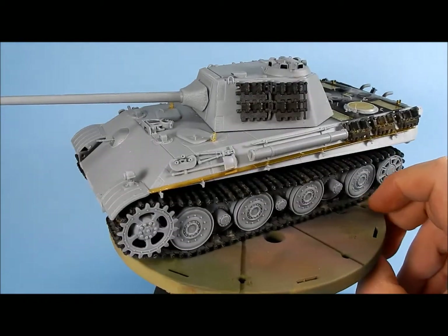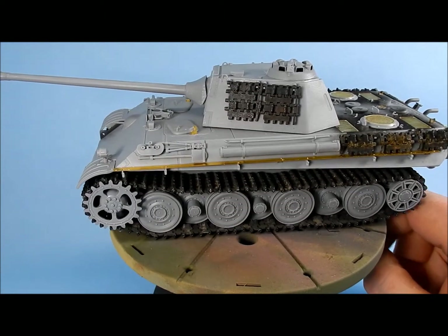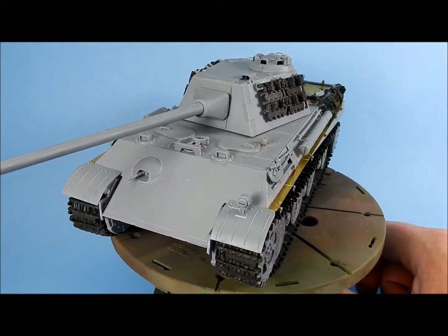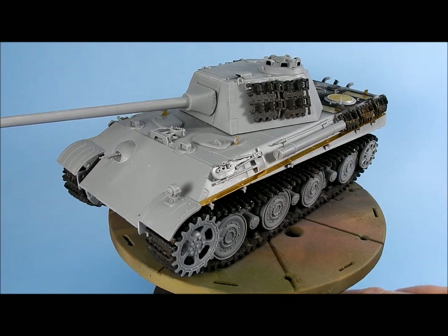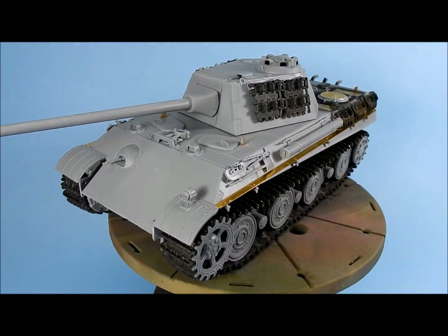I'll do a final reveal video once I figure out the paint job, markings, figures, and whatnot. I'm kind of at a loss for what scene to put it in — I don't like having stuff just sitting on a shelf, I like to have some type of little scene. Nothing's really come to mind yet, but thanks for watching guys, I really appreciate it. Like and subscribe if you haven't already — talk to you later, bye bye.